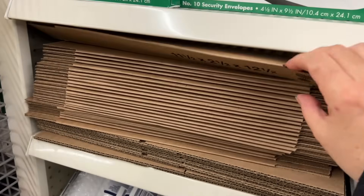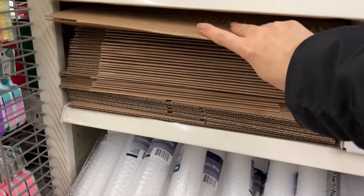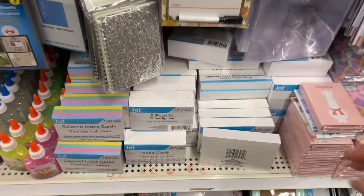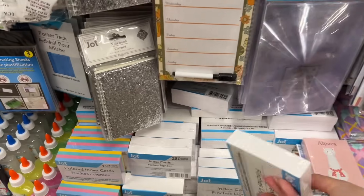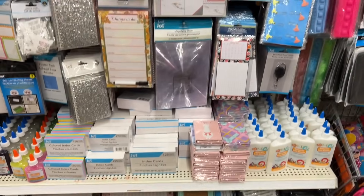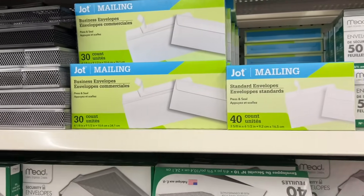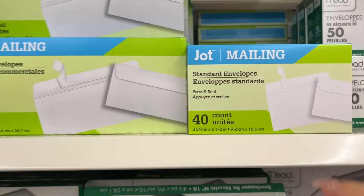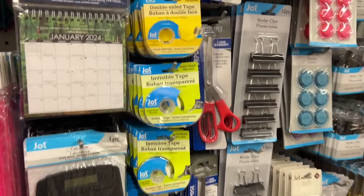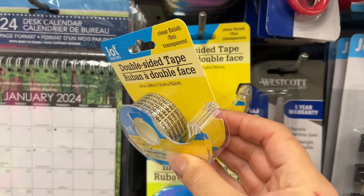There are some shipping boxes if you need to send happy mail or a Christmas gift — these are really nice and they cost a lot more from the shipping depot. Have you ever seen any index cards without lines at Dollar Tree? These envelopes are new — just peel and seal. And some new double-sided tape, which is great for crafters.